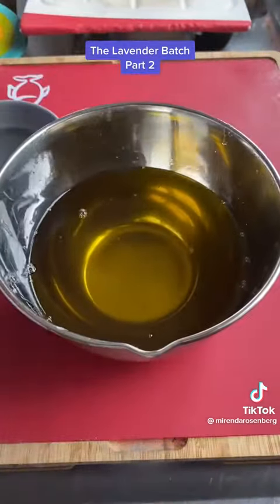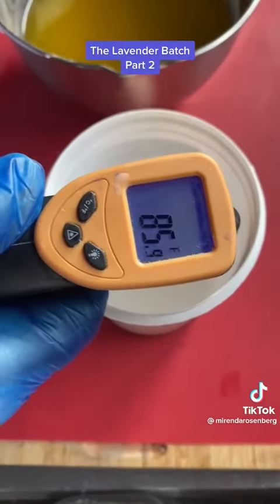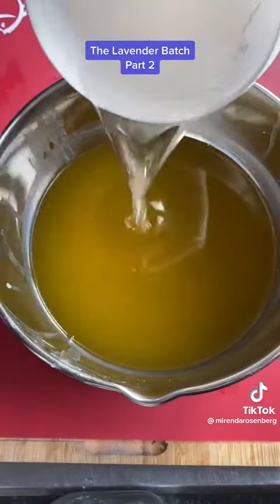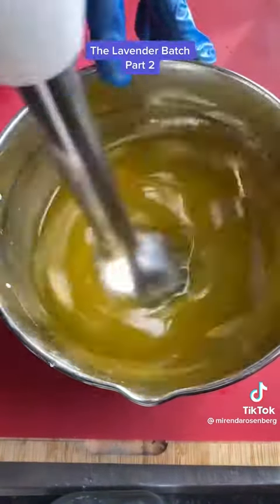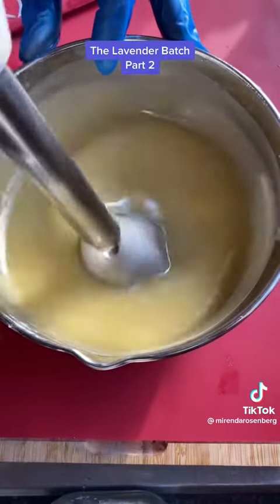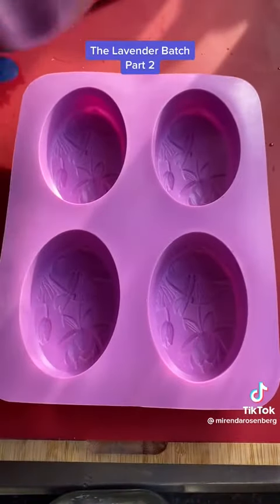I've melted my oils and waited for them to cool down — they were quite warm and I want them within about 10 to 15 degrees of my lye solution, which has now cooled down itself. So now we have everything we need to make soap. When you add a lye solution to an oil base in just the right proportion, you trigger a chemical process in which all of the lye solution and most of your oils chemically convert into soap. There's no lye remaining in your final bar of soap — that's why it's safe. Bonus points if you know what the name of that process is.